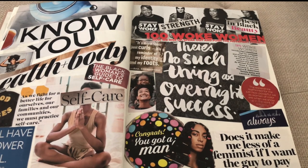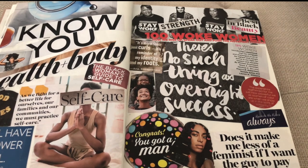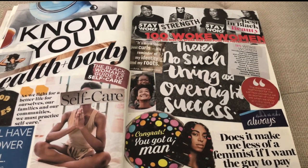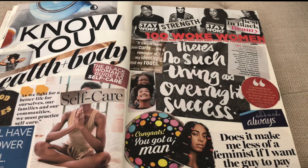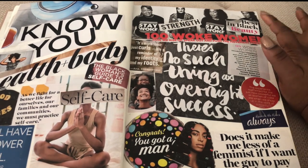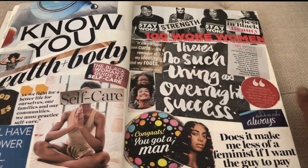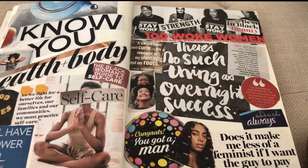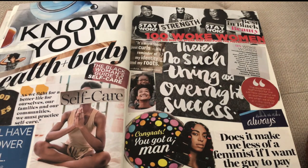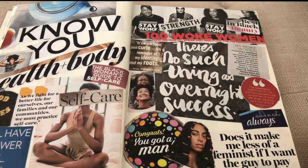Solange — 'Don't Touch My Hair,' 'Cranes in the Sky.' I wrote my thesis about her album. And of course 'Stay Woke' — it was on the cover of a magazine and placed throughout my scrapbook. Black power — it's more than just curls, it's a reminder of my identity and my roots.